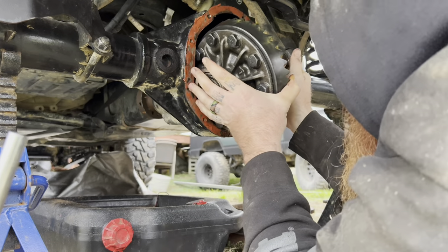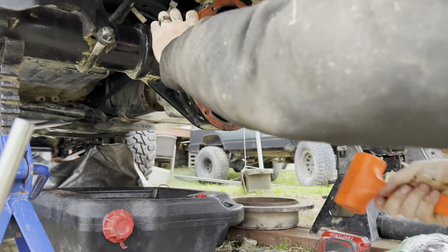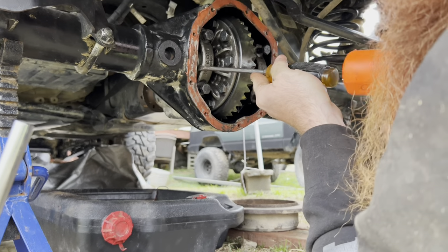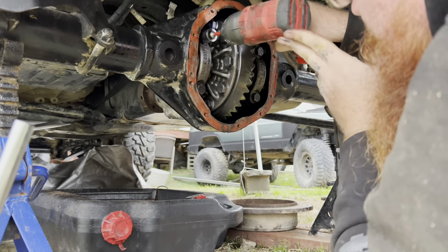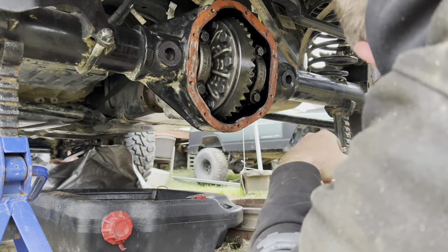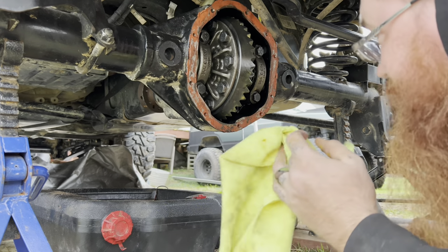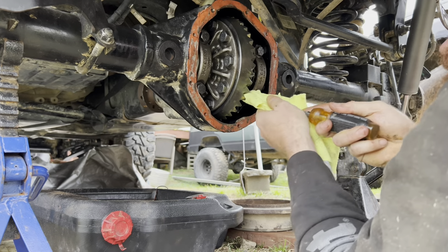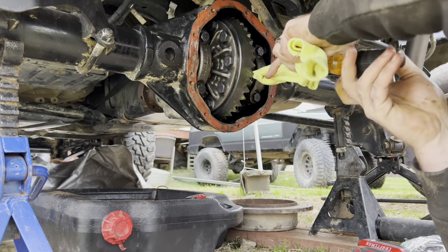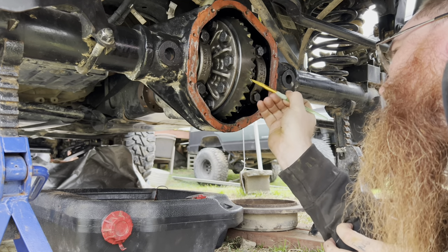Then I'm going to go ahead and throw the carrier in, make sure the shims are back in there, tighten up the caps with a little drill, check backlash and make sure I'm in spec, then go ahead and run a pattern. In this video I'm going to show you two different ways to run a pattern — both ways are acceptable. On the rear I'm going to do it by hand; you will get the same results, just to prove to you guys that you can do it both ways.